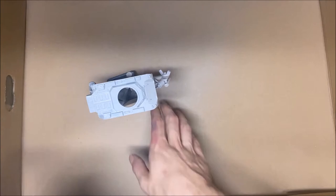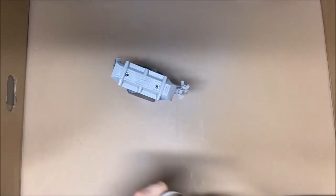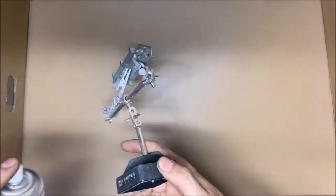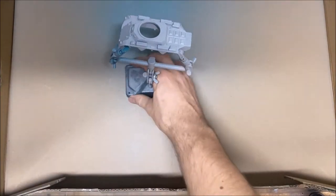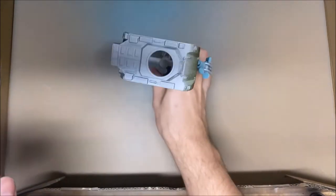Next, primer. I'm using fine surface primer by Tamiya in grey, leaving 30 to 40 minutes to dry between coats, and the final coats get 24 hours to dry. For the color, I use TS2 — it's kind of a dark army green. There are a lot of greens to choose from, but this was my personal favorite.